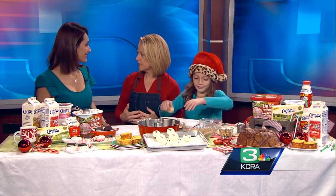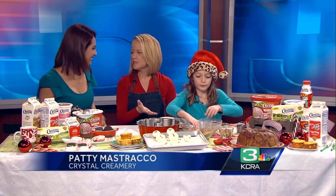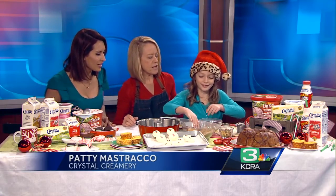I created these recipes specifically to do with kids because they want to help out in the kitchen, but sometimes it's too complicated. These are really easy. And as you can see, Chef Adri here — she's going at it. She's going to have this done by the time the segment's over.